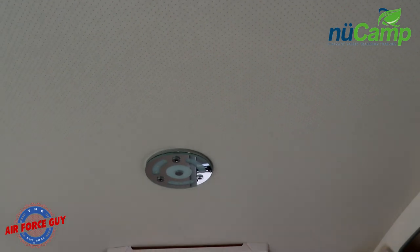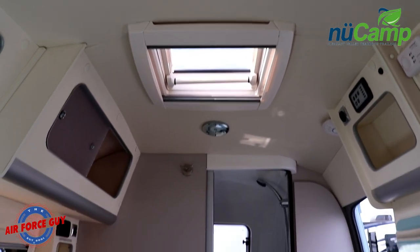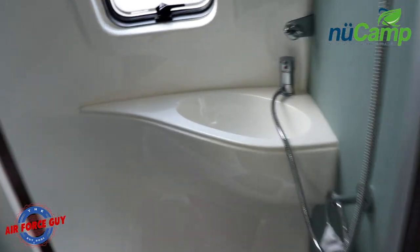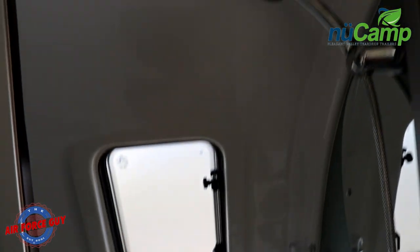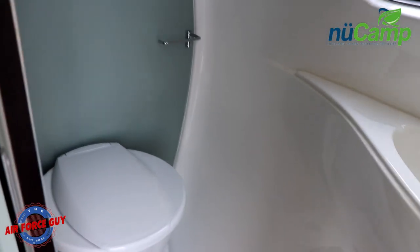The ceiling on this particular one is more like the headliner in a car. And of course, you've got a little privacy door for the bathroom — good-sized sink, a nice little window that's frosted. You can see the shower, and of course you've got your toilet inside here.